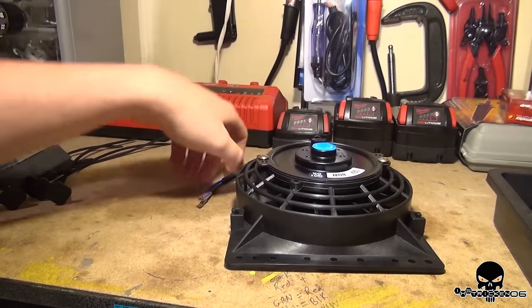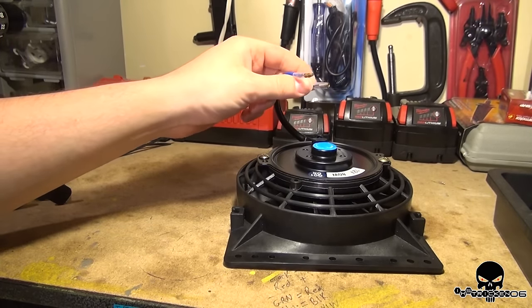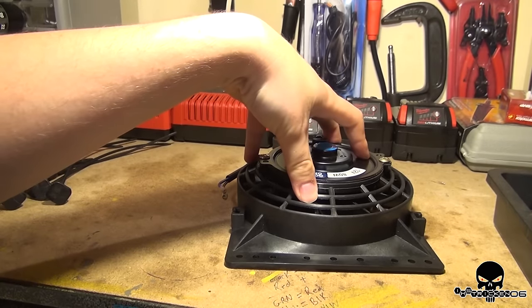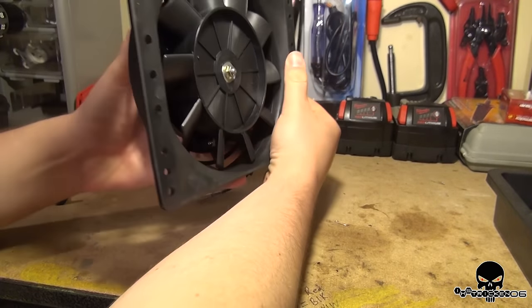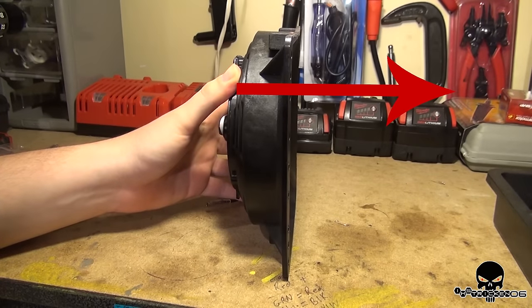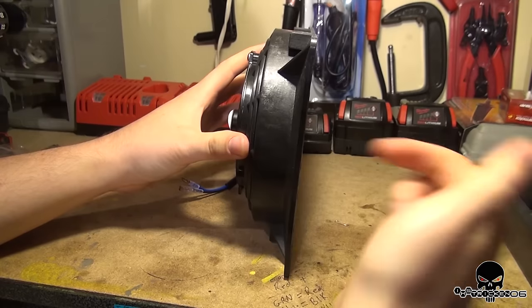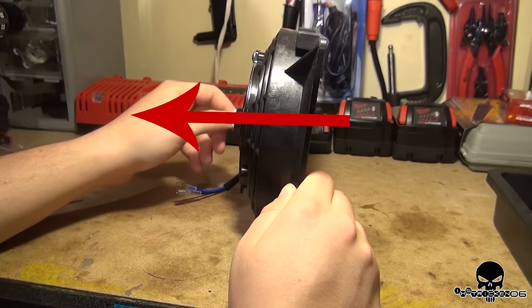The way this fan works is basically it's just a positive and a negative, and you can go either direction. So it pulls air or it pushes air, depending on which way you want to do it. If you want to attach it to the rad and have it blow air, it's going to be a pusher — just wire it appropriately. If you want it to suck air, just reverse the polarity and it'll do the opposite.